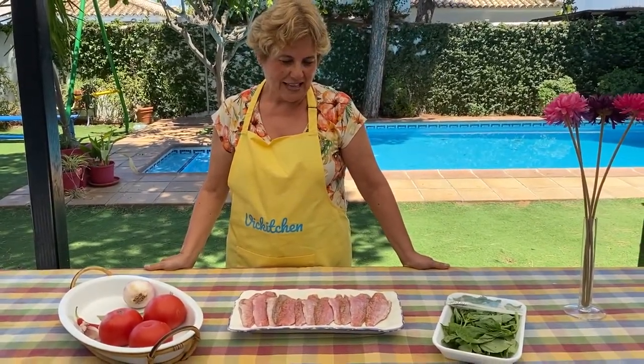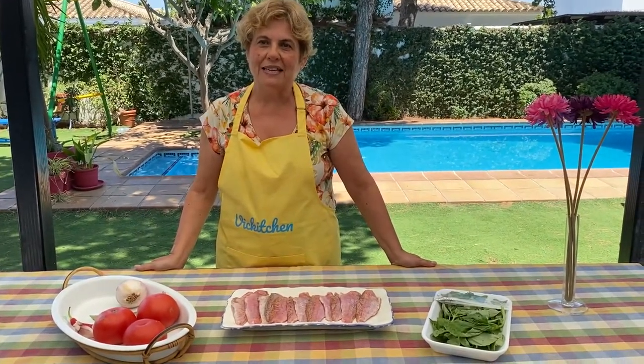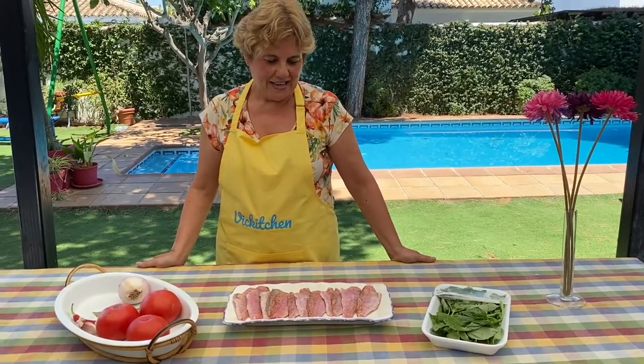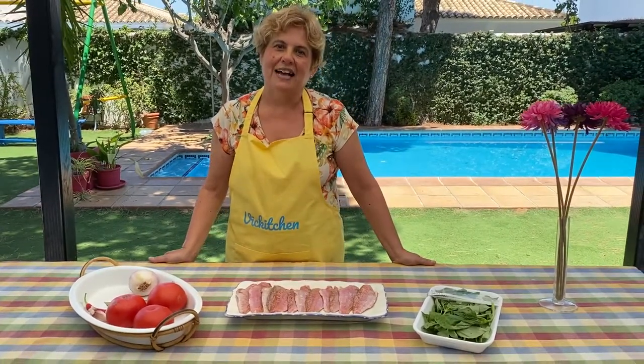Es una receta que, bueno, pues leyendo un libro de Camilleri, del comisario Montalbano, hacía referencia a esta receta. Es una receta que hemos hecho y nos ha encantado, por eso la vamos a hacer aquí en nuestro canal.